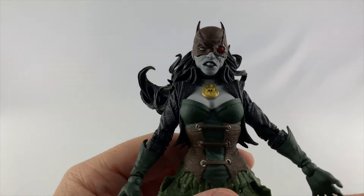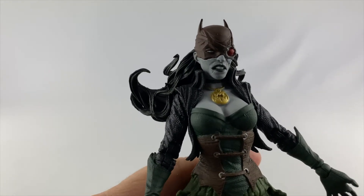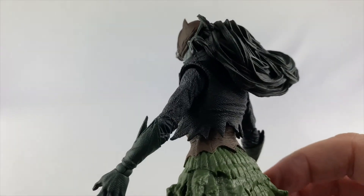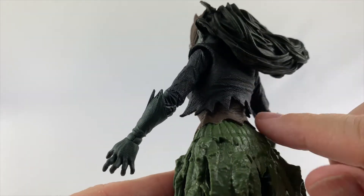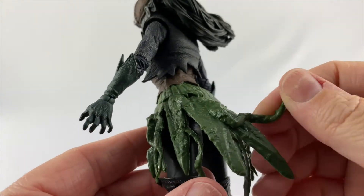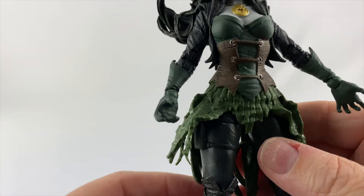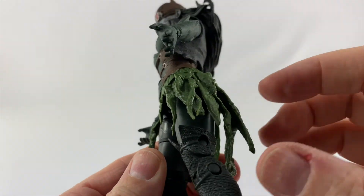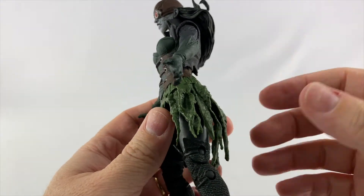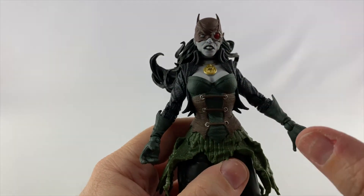Let's take a look at the paint job on this one — this thing is beautiful. The paint job is just excellent. We're going to talk about the paint and sculpt at the same time. There are lots of little textures on the coat, just like a gnarly hard leather. This rubbery seaweed piece is supposed to look like seaweed, and it does for the most part — it looks like a seaweed-type dress or skirt, kind of all tattered and torn with seaweed all in it. I like the overall textures of everything; it's really sculpted well.